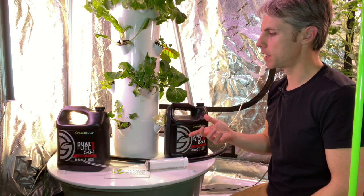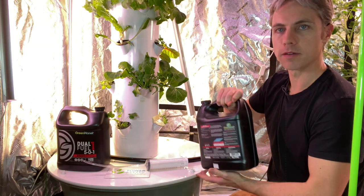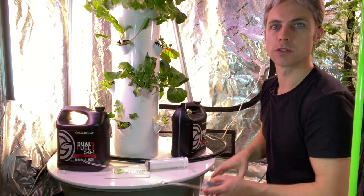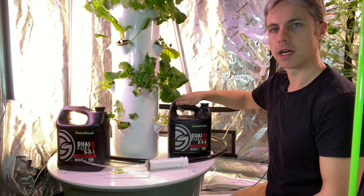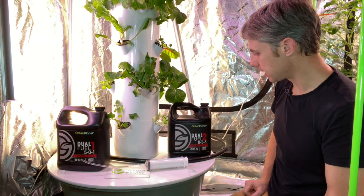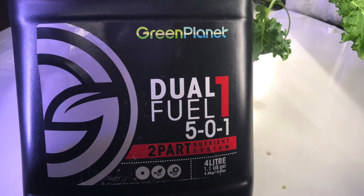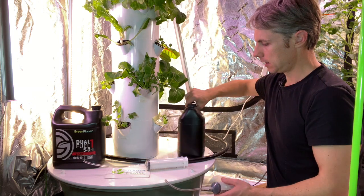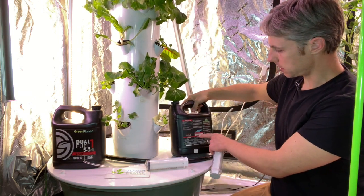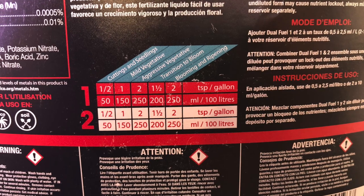Normally I use a measuring cup and I just pour it in, but it's a little bit awkward and I often get a little bit of spill, so I'm just trying to avoid that. I've got my two-part nutrients — I'm using the Green Planet Dual Fuel parts one and two. We got a 501 and an 036, and on the directions on the back it says 'aggressive vegetative,' which is what I'm aiming for.